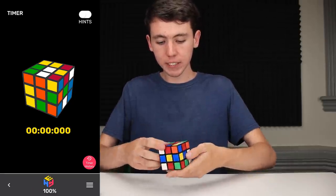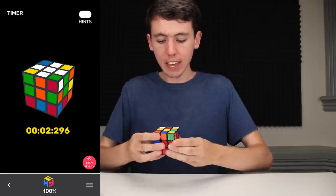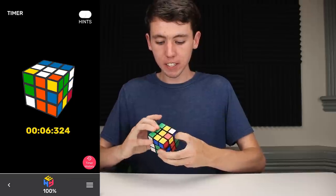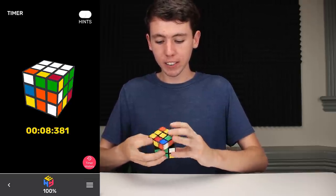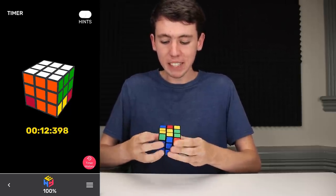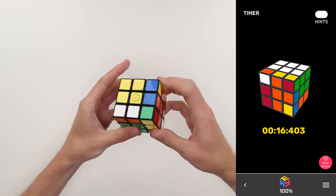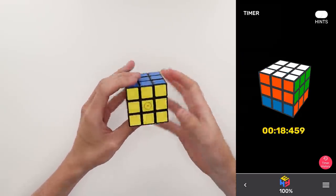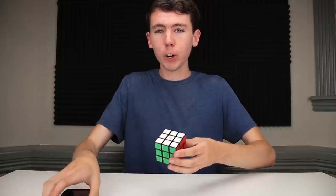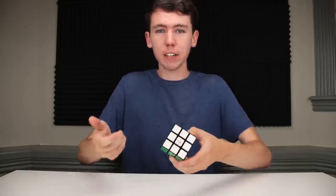Let's go ahead and do one last solve real quick — three, two, one, go. Overall, I would say the app is probably the biggest weakness of this cube at the moment. There are lots of little features like a leaderboard, online battle modes, even a fully featured timer or fun games that are just missing at the moment. Luckily they could be added in the future, but for the time being it's hard to really recommend it if you're planning on using it mostly with the app. That could all change in the future, though.